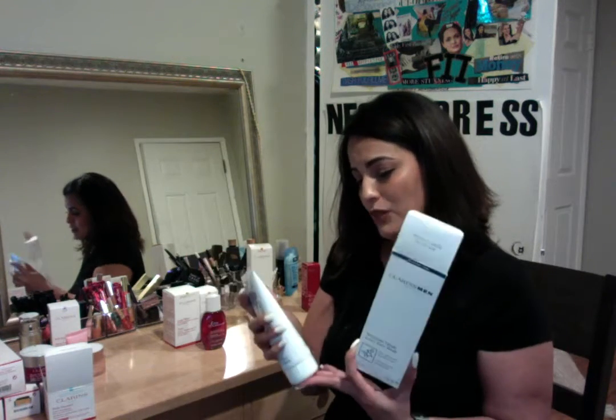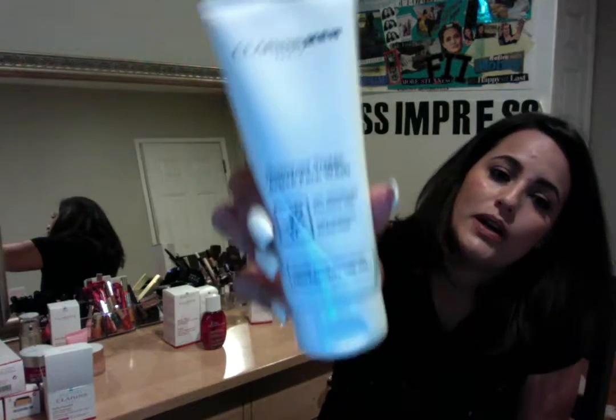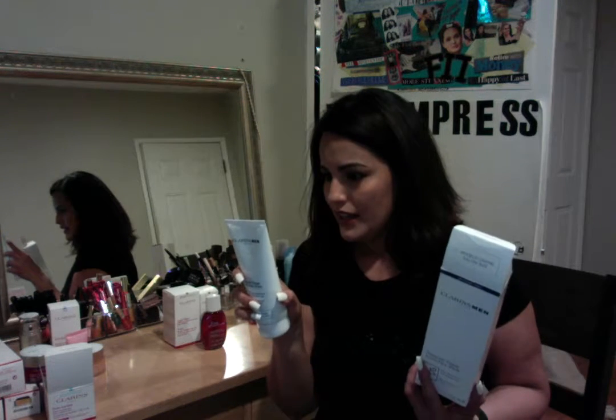We also have a Men's Care line, which is an amazing product as well. Clarins Men's has been around for quite some time. I got this one for my brother — this is an active face wash, a gel foaming wash. This one's going to help him because he has a lot of acne and stuff like that on his face, so I really wanted him to try this and incorporate it in his skincare routine. It's a gentle foaming cleanser. It removes impurities and leaves skin feeling refreshed and clean.